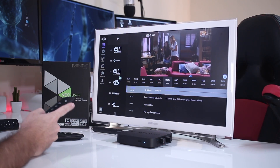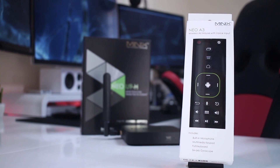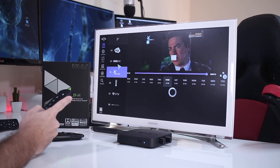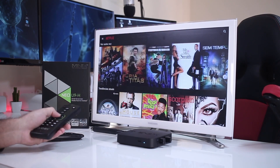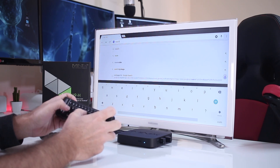On screen, the wireless remote you see is the new Minix A3, and I will be sharing a video showing what we can do with it. The main point is that my experience in apps such as Netflix, browsing, and so on is totally different with a wireless remote.